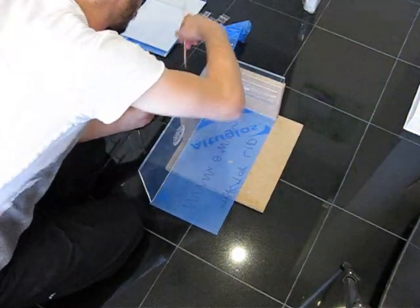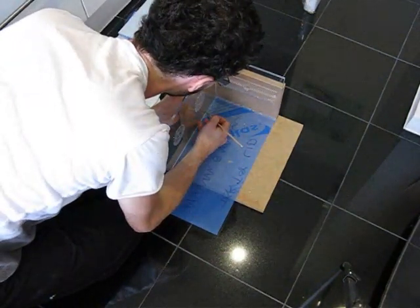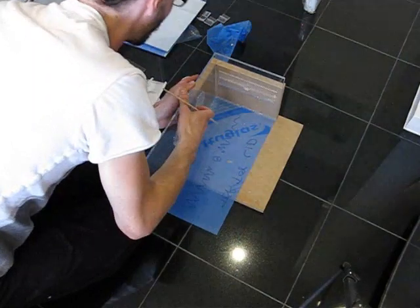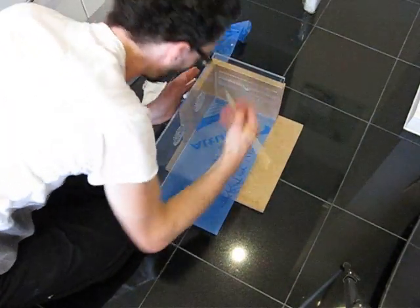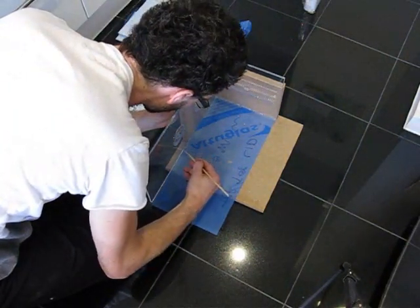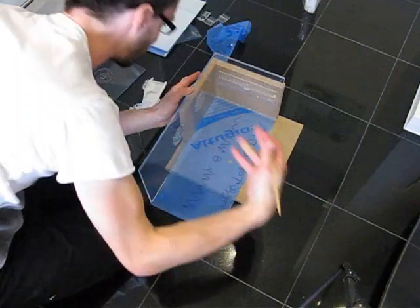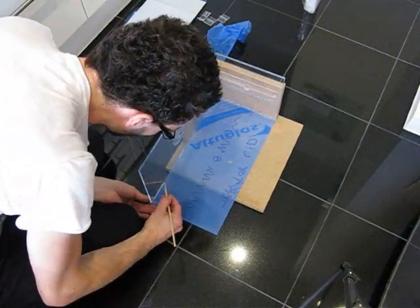It's gone down — fantastic. Just keep applying. Sometimes it helps when you add a little pressure and press down; it sticks a bit quicker. Once I've glued the inside of this, I'll go around the outside to make sure it's glued from the outside going in as well. Sometimes the solvent doesn't seep all the way through, so you have to make sure you cover it on both sides.